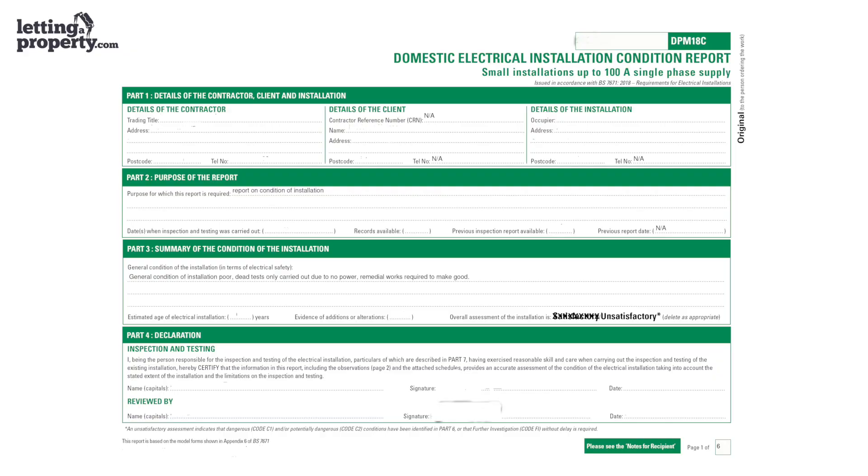On average, subject to how big your home is, the appointment can take around three to four hours. They'll then provide you with a report confirming it's passed, or if any remedial work is needed.